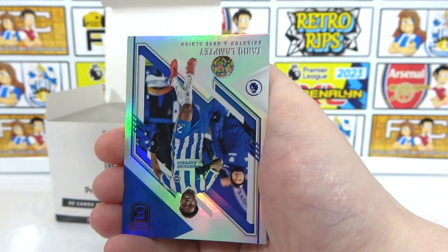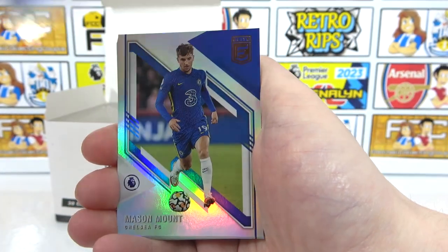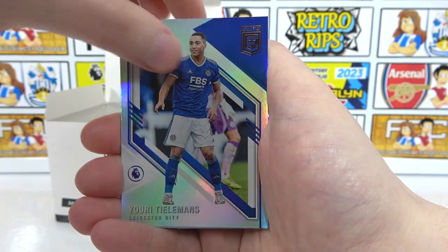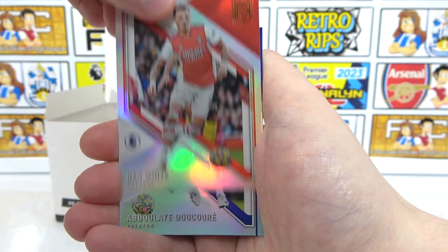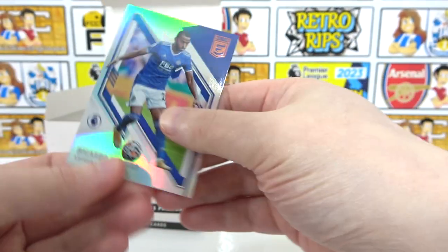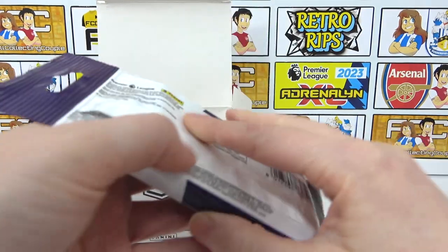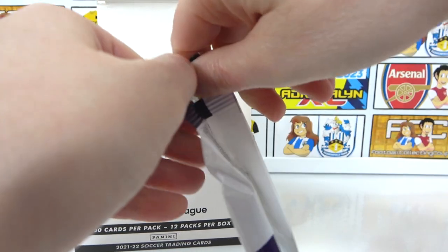Base cards: Benteke, Douglas Luiz, Lamptey, Salah, Mount, Odegaard, Jack Harrison, Dunk, Tielemans, Rudiger, Ben White. That leaves one more numbered card — can that be an Arsenal card, or an auto?